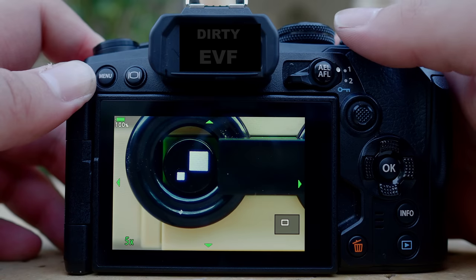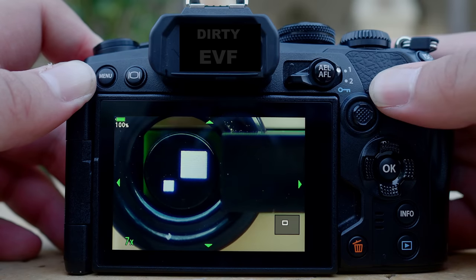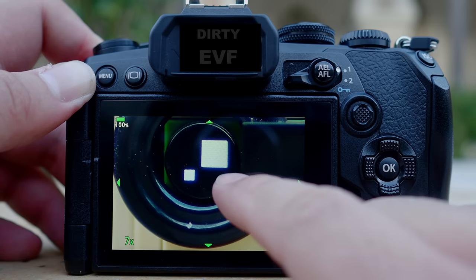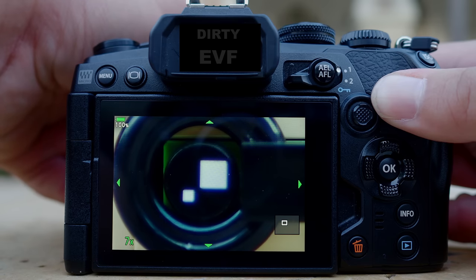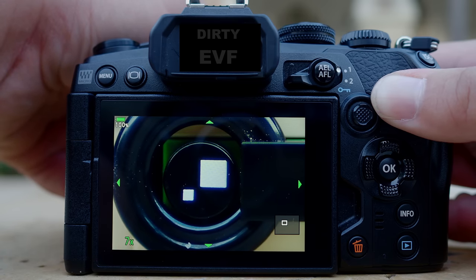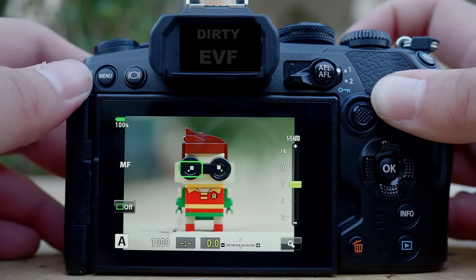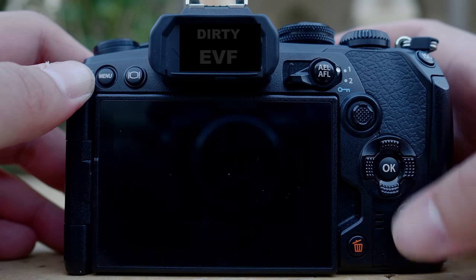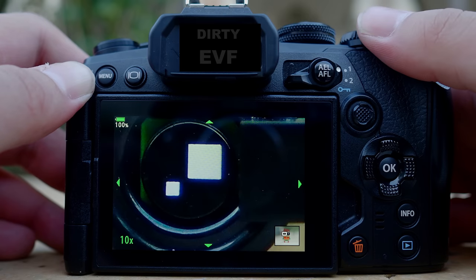You can use the dial on the camera to adjust the magnification — increase or decrease. Let's say I'm okay with seven times. You can move it around as well. Then you use the manual focusing ring to fine-tune your focus. Once you're happy with the focus, you tap out. Then you can take a photograph and preview it. You can see that the area I wanted to be in focus was tack sharp.